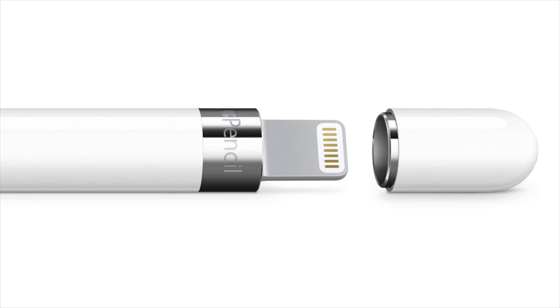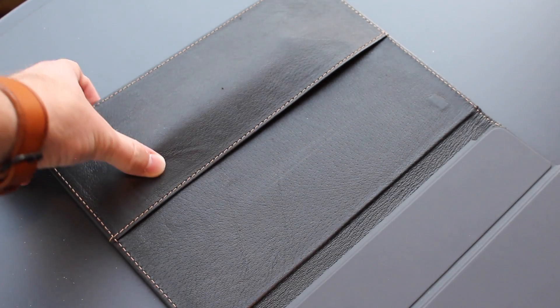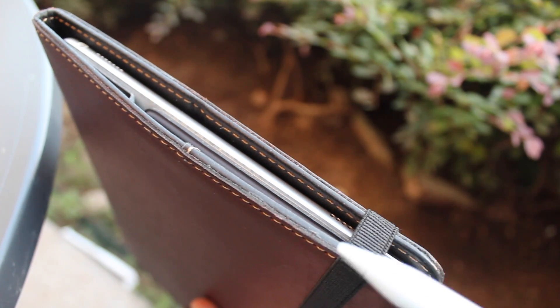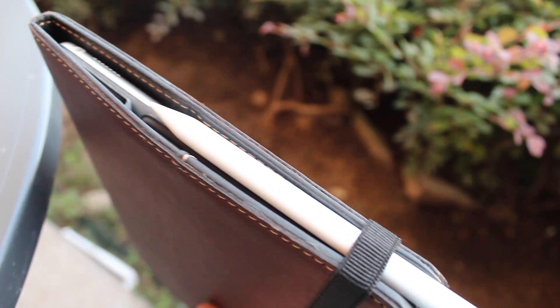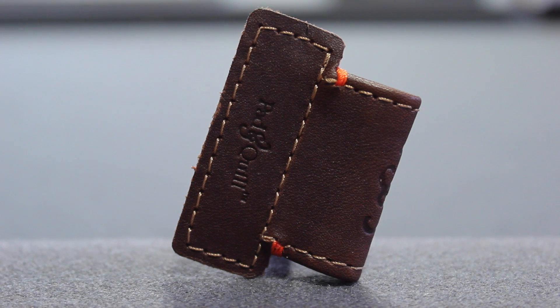We can't forget about the Apple Pencil. There are actually three different ways to carry it with this case. You can put it in the inside pocket, which I do not recommend. You can also slide it under the elastic band while the case is closed — it's a neat little trick. Or my personal favorite, the Apple Pencil Holder. This is a separate product you can attach using the same adhesive, and it's by far the best option for carrying your Apple Pencil. At $25, it's a tad pricey, but certainly one of the best ways to carry the Apple Pencil.